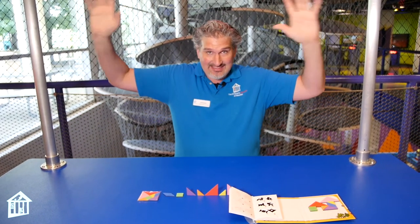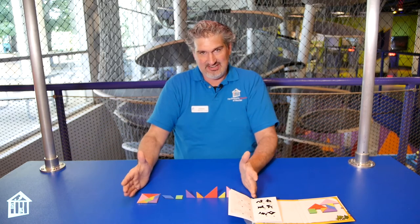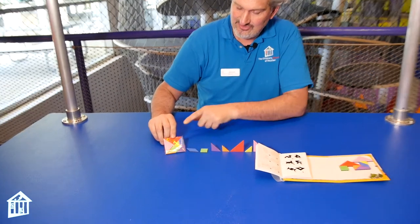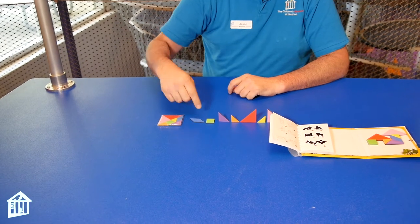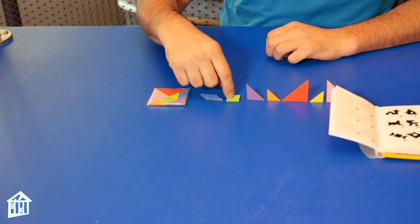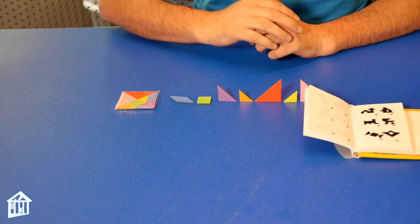So let's all get manic about math! Now if you direct your attention over here, you'll see I have a little bag filled with seven different shapes, and over here I've taken those seven shapes out. I have a parallelogram, a square, and five differently sized right triangles.